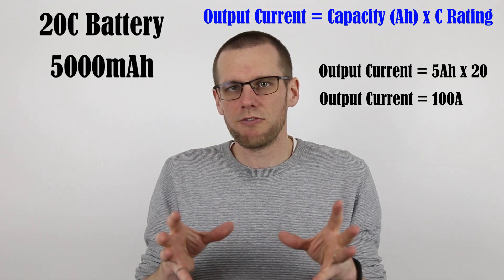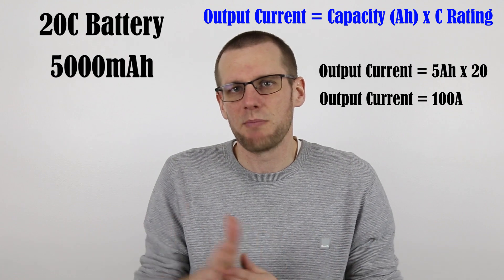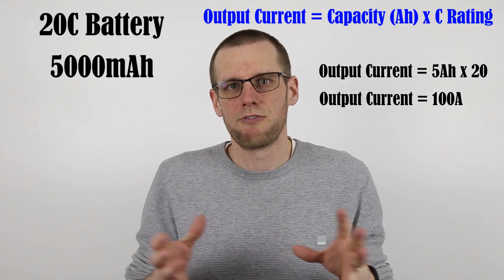Now can you imagine if this 20C rating would have been a 60C rating? All of a sudden we get about 300 amps of continuous discharge current from our battery pack. The quick question we want to answer is what does all of that mean? Well, 300 amps is not the amount of power that battery pack is going to cram and force down the throat of your motor — that's the first important thing to understand.